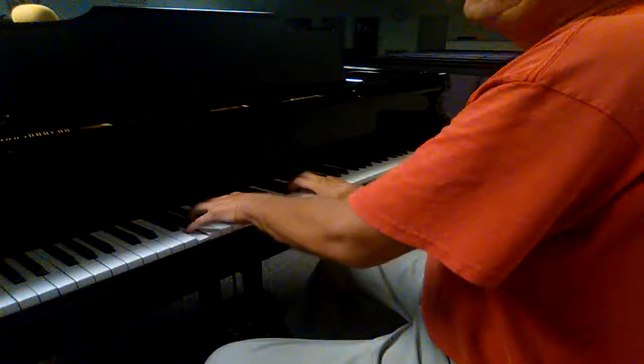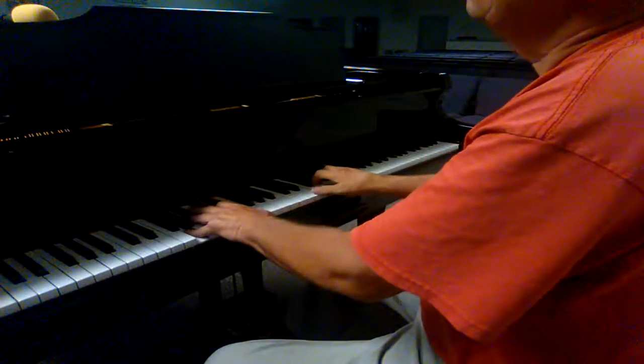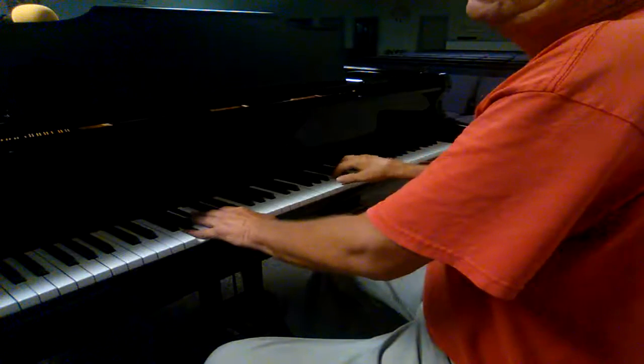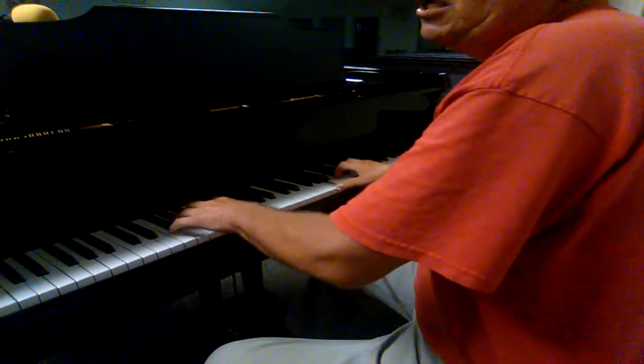And now I'm going to go to the 5 chord. I am now playing D blues — C — I mean A blues.